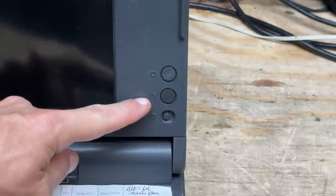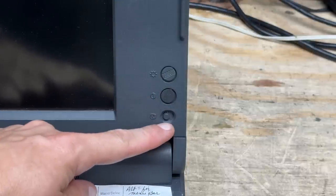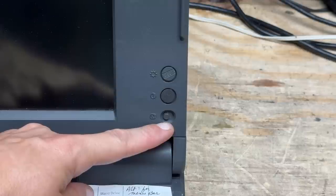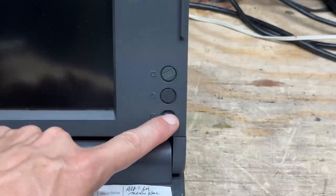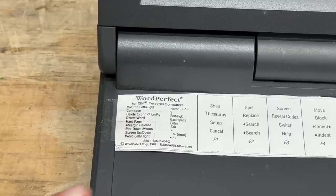Here are the brightness and contrast controls for the display. This is a monochrome display, and this switch allows you to invert the screen, which depending on what application you're running can make things easier to see. Hopefully we can get this machine functional enough to show that. And we've got our WordPerfect hotkey legend here — quite a few of the portable computers at VCF West had this taped to them, so they may have all come from the same organization. Copyright date of 1989 on that.